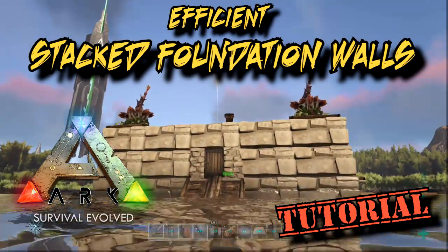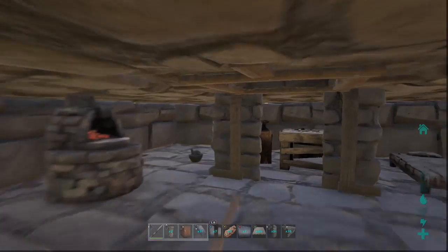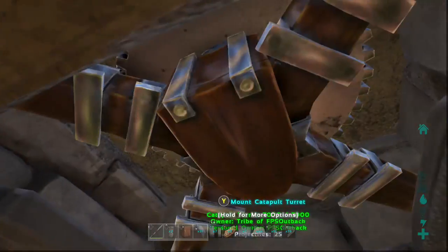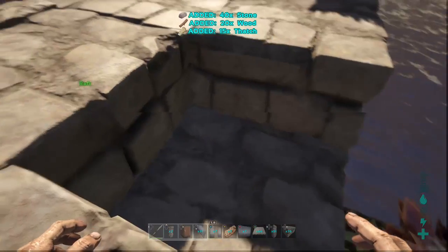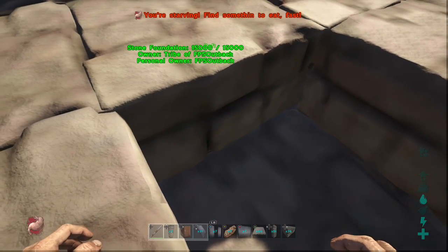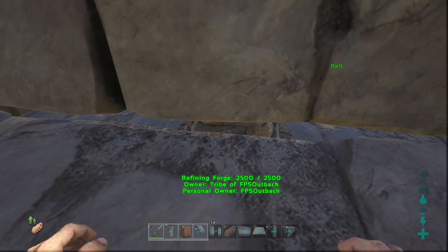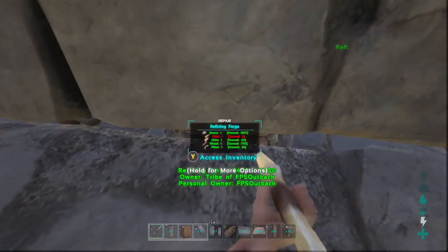G'day guys, in this video we're going to look at sealing up the cracks in the stacked foundation walls. In the previous stacked foundation video I just stacked it into a square box, but that's not the most efficient way of doing it. The outer top ring of foundation may provide some protection but they're not required to seal the boat up. If you just remove them you end up with a gap wide enough to damage things through and access the inventory. So in this video I'm going to close those gaps up and lay the foundation out in the most efficient way possible.